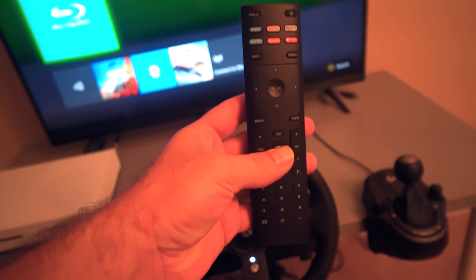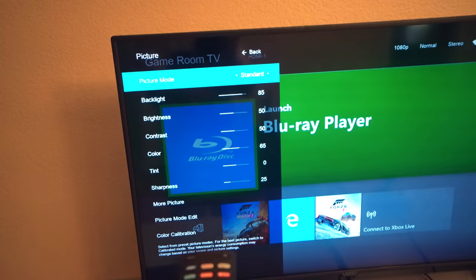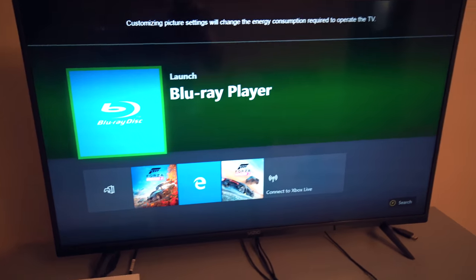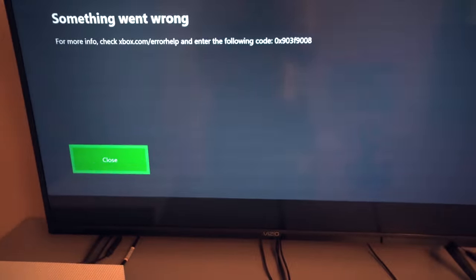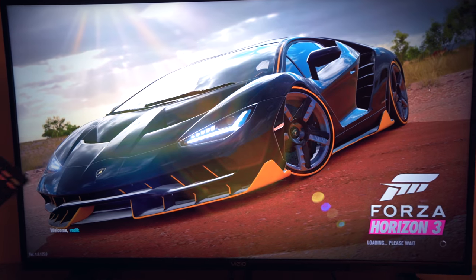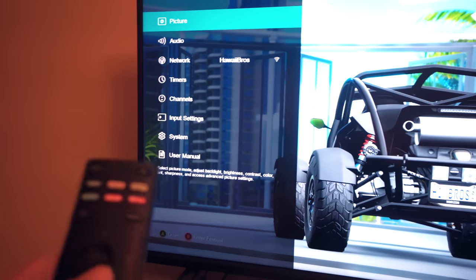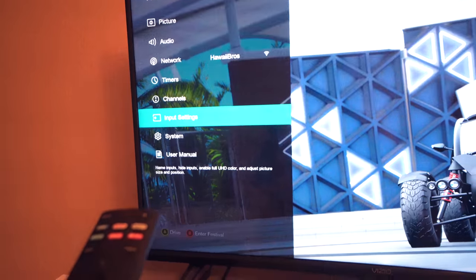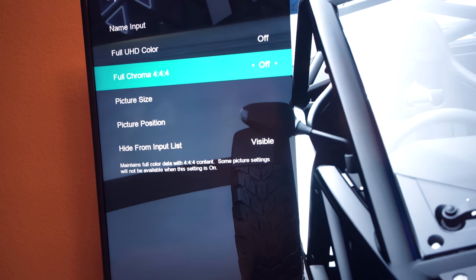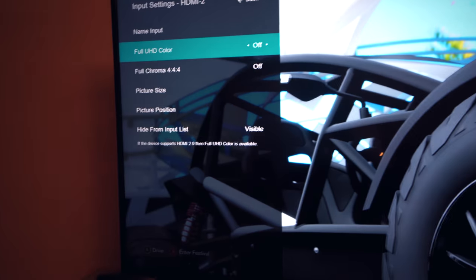I'm thinking we need to change to Game mode first — going to Menu, then Picture. You can choose Standard, Calibrated, Dark, Vivid, or Game, so let's leave it on Game in case that helps with refresh rate. Now let's start Forza Horizon 3 since I know it plays in 4K. Checking Info — still showing 1080p, which is strange. Let's dig into the menu: Picture, Audio, Network — here we go, Input Settings. We're on HDMI 2 right now.